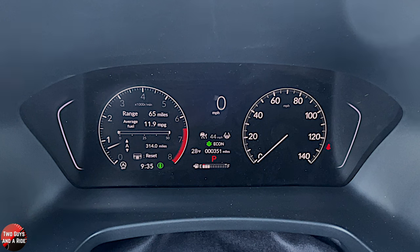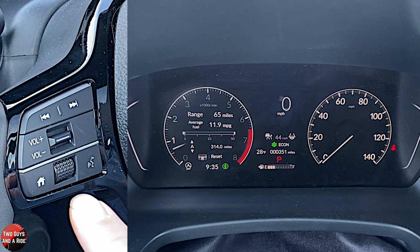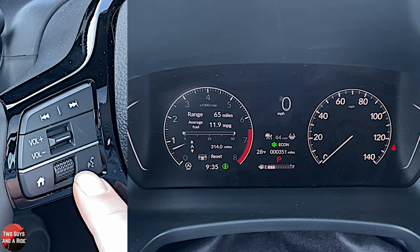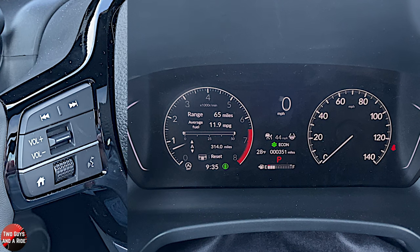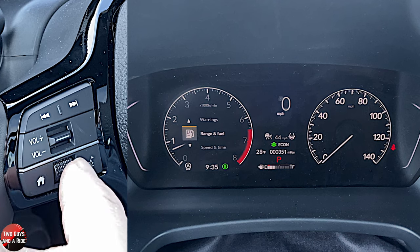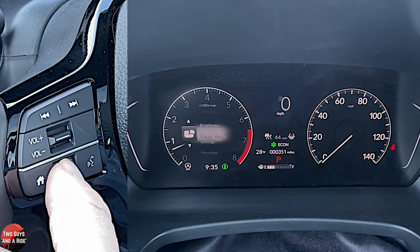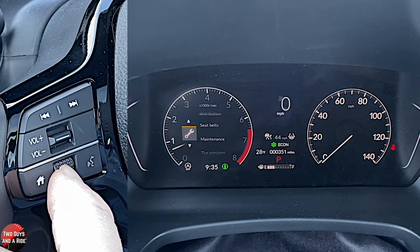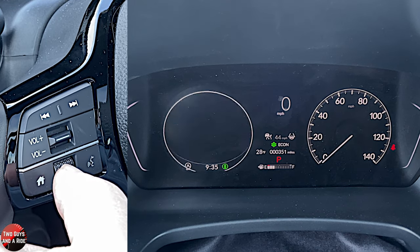To control the information in the driver's screen, you're going to use two buttons on the left — they've really simplified this. You've got a home button, and then you've got a rotary button that you can go up or down, and you can push, and that's it. So I'm going to hit the home button, and you're going to see all the different things we can go through as I rotate this knob. We're going to start right up here on range and fuel, and to access that, I'm just going to click.